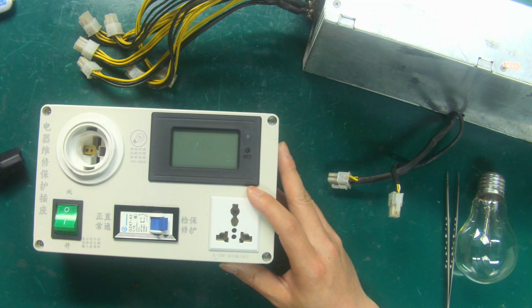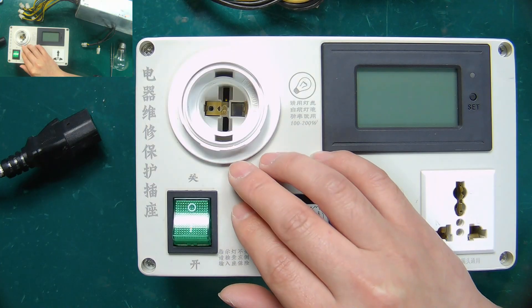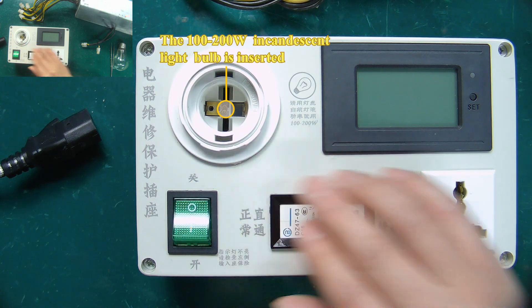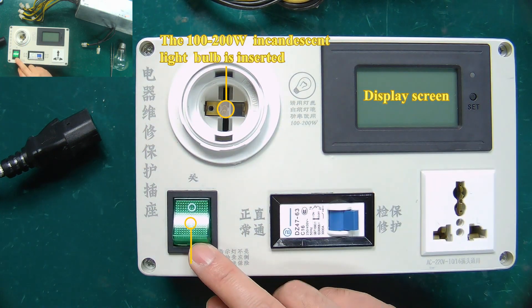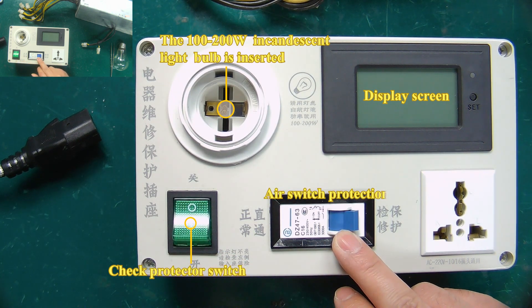The related interfaces of the protector are introduced below. Here is where the 100 watts incandescent light bulb plugs in. The display here can show the voltage. This is the switch of the inspection protector. Here is the air switch protection.